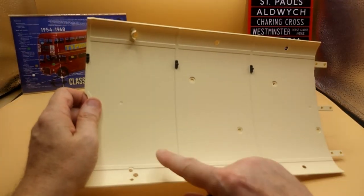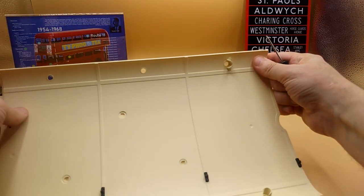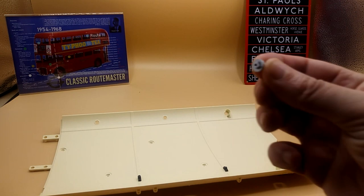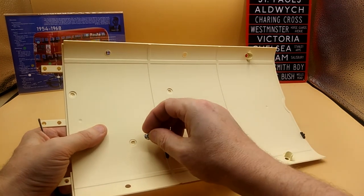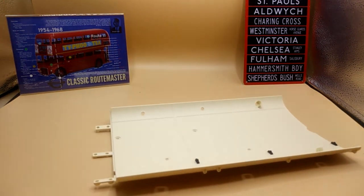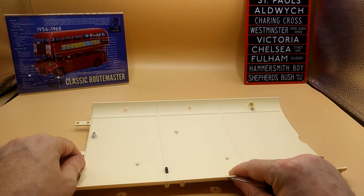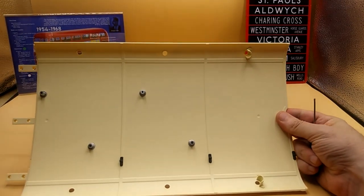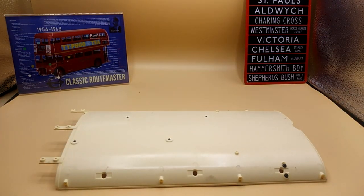That looks like that, and then you repeat the process on the other side. Next, put posts in here, here, here, and here — they are directional, and they're going to be held on the other side with an FP screw. Do the same here, here, and here.